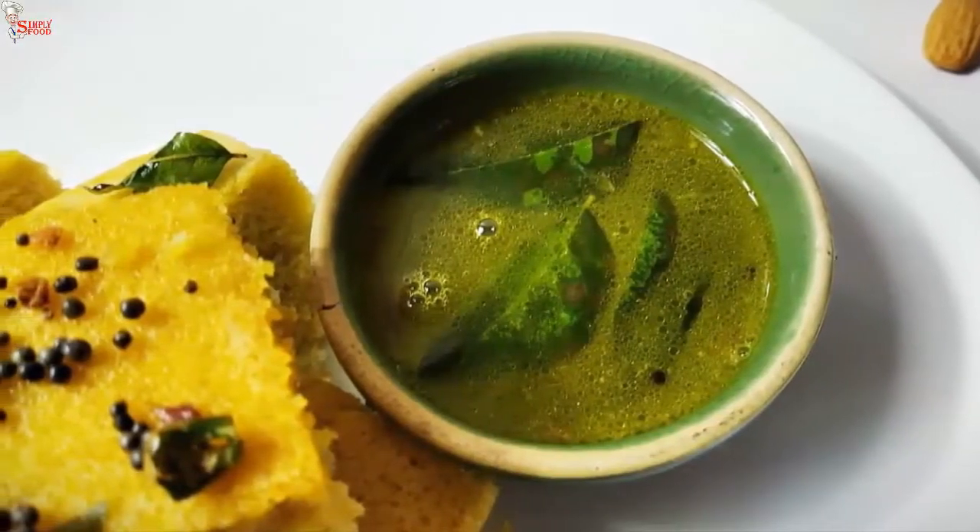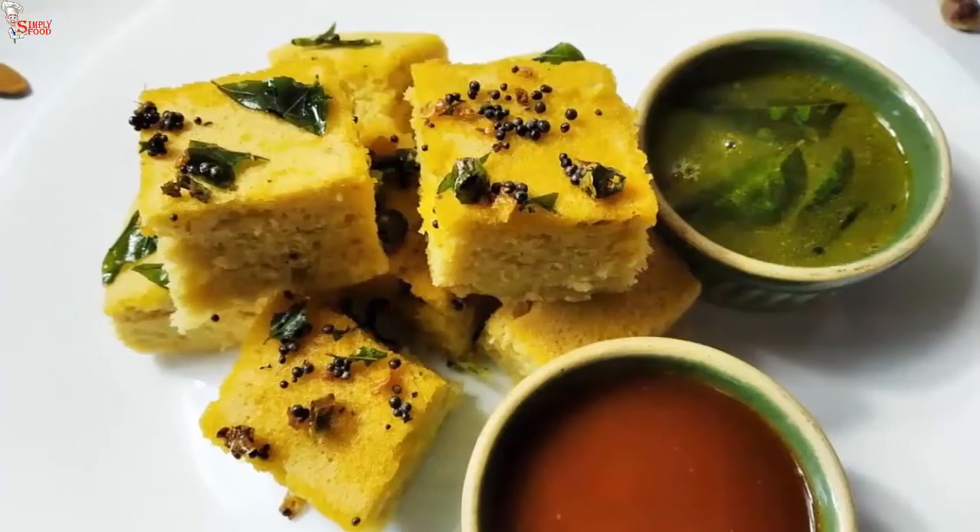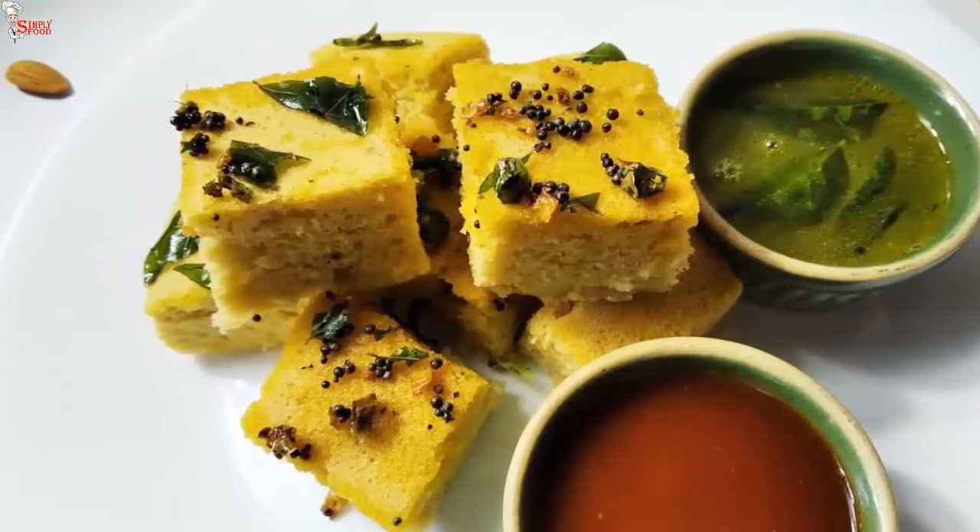Hello viewers, myself Shipporna. Welcome to Simple Food. Before I start with this video, please click the subscribe button and press the bell icon.